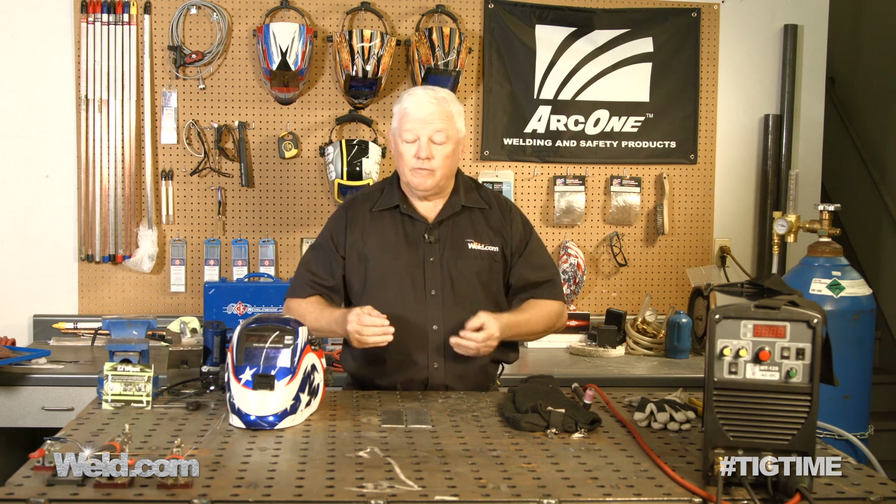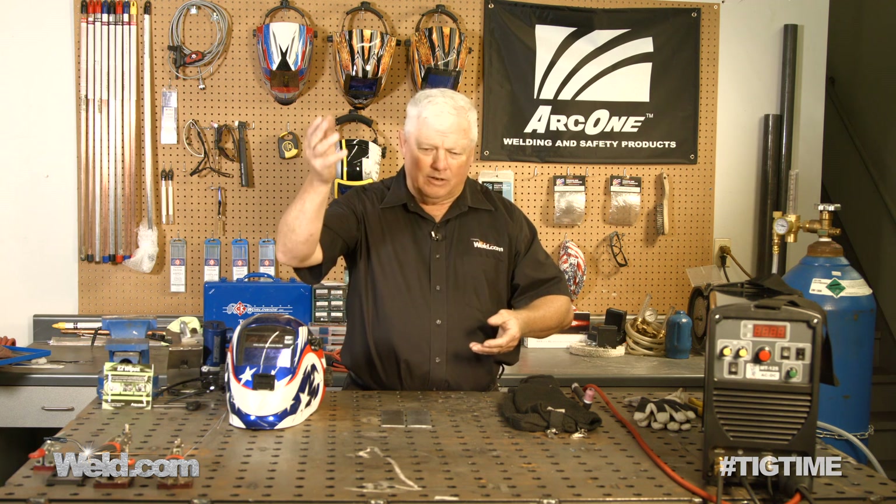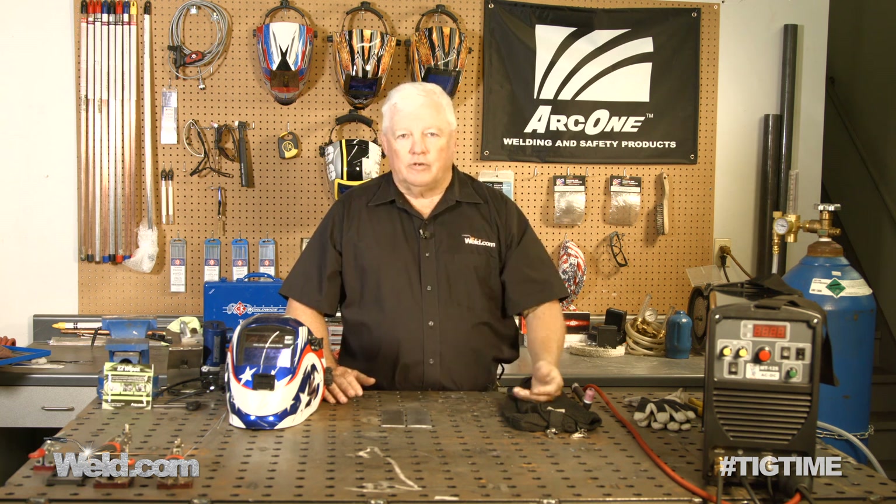Today we're going to do the first of many series on how to repair your F-150, and they're going to have the F-250 as well. You've seen the testing commercials on TV where they've got the Chevy, GMC, or Ford comparison — they're dropping things in the truck beds and damaging them. All of us have been involved in steel for a long time, so it's pretty easy to go in and weld it because it's fairly heavy material.